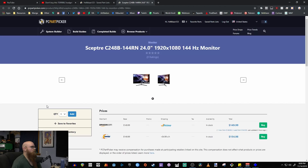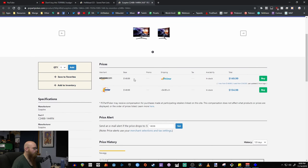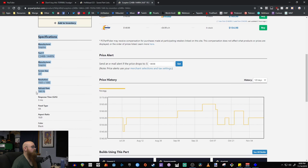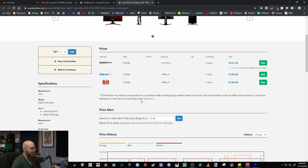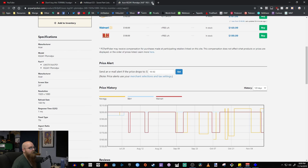If you want to step up to 1080p at 144Hz, there's another Sceptre — slightly curved, 24 inches, $150, with a 3ms response time. And if you want to spend just a bit more, the Acer option gives you a TN panel with a 1ms response time. Those are some solid monitor options depending on your budget and use case.